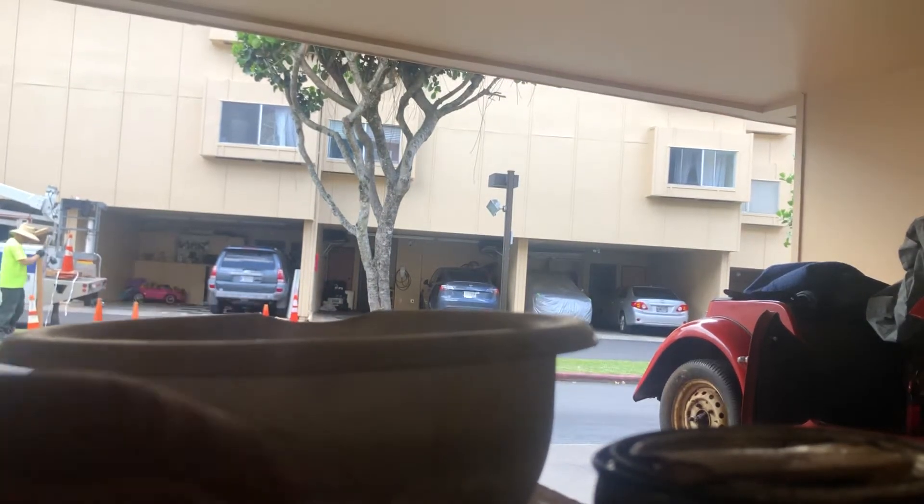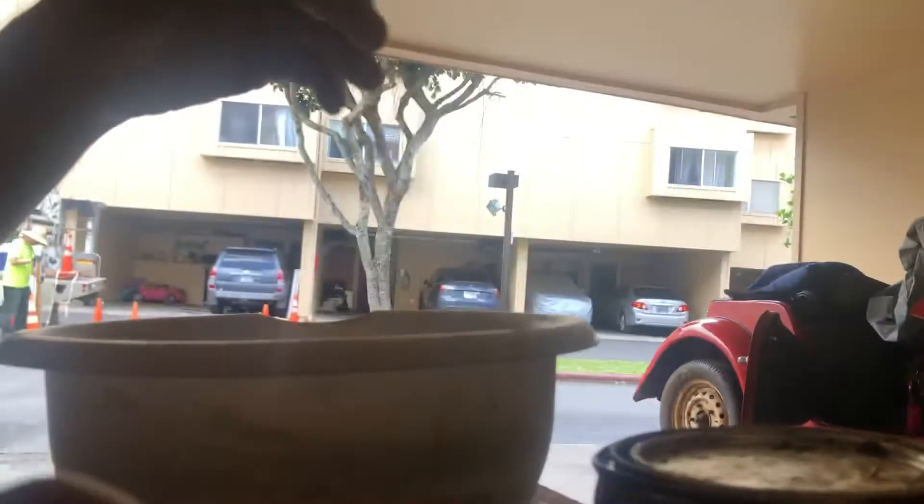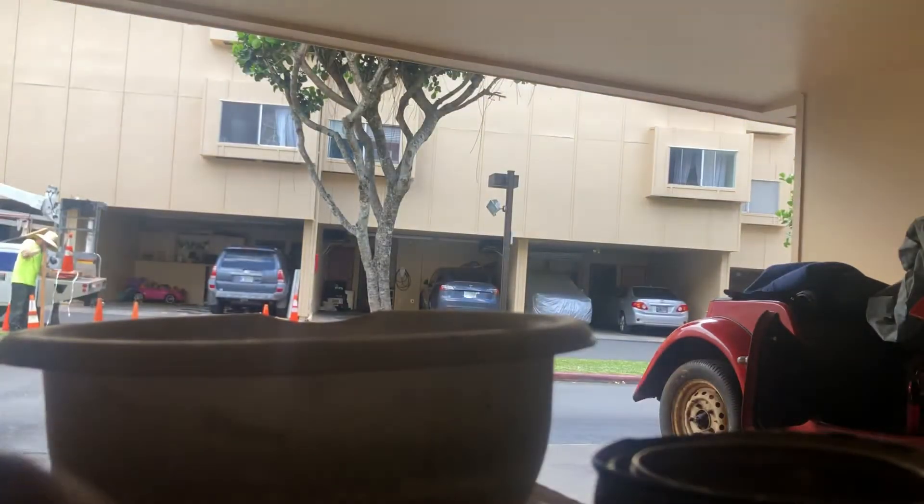I'm pretty much done. I just got one more little bit to do and it makes it 50/50. It's really easy, and I'm doing this to fix some rotten wood and I don't want to replace it right now.